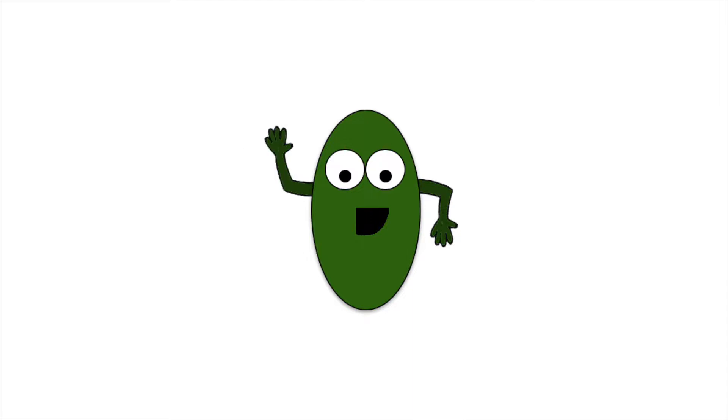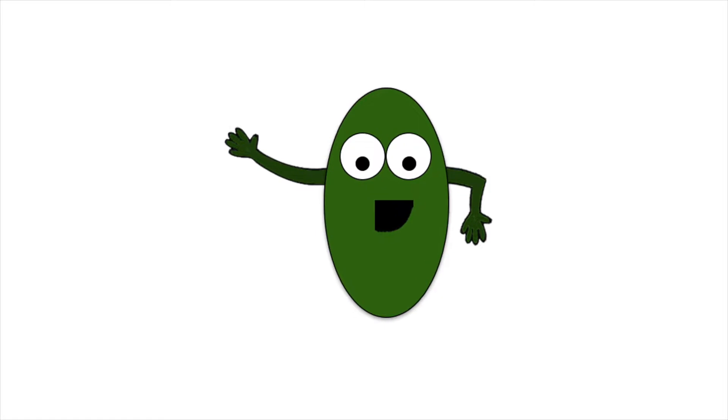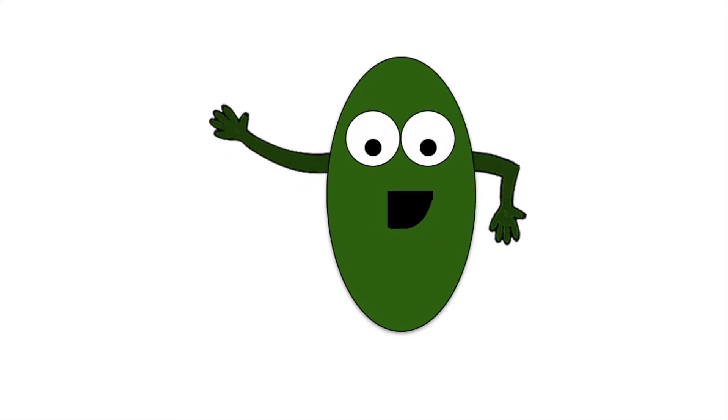Tetraselmis: this species has a very high lipid level. Its amino acids stimulate feeding in marine organisms. It has a very fast growth rate, and it is moderately easy to grow.